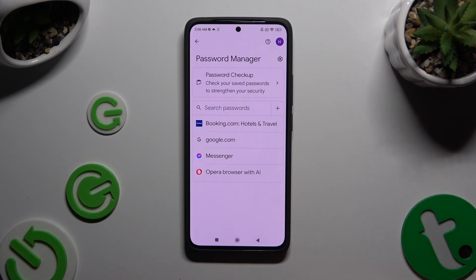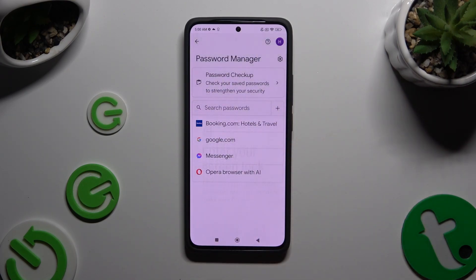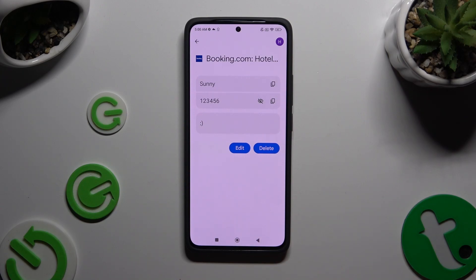Finally, just click on one of your passwords that you wish to check and enter your current screen lock. Lastly, click on the eye icon next to your password to make it visible.